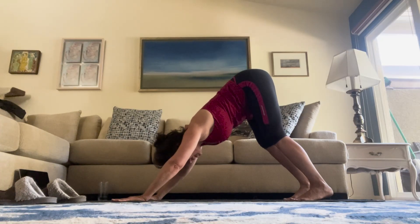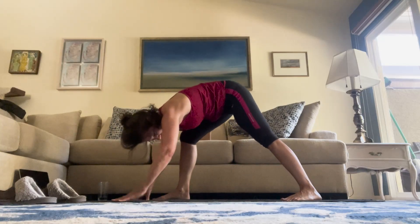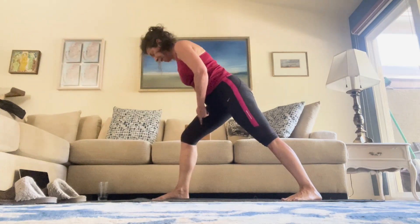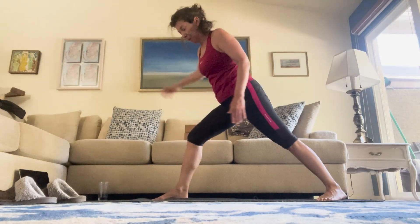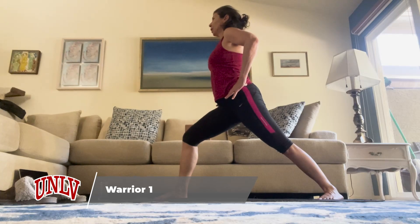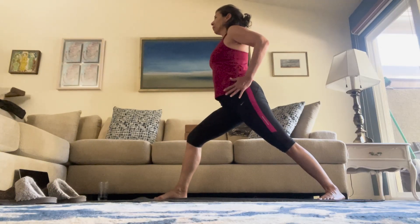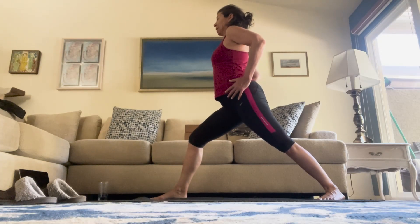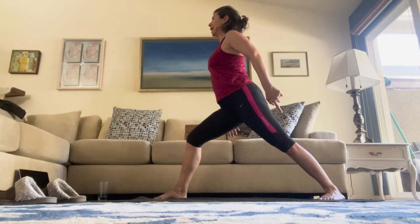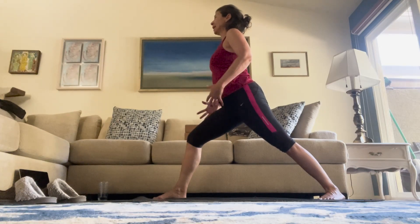Now moving into our Sun B, our warrior series. Right foot steps forward directly behind the right hand. Left foot comes at an angle, fully on the ground — ball of the toe and the heel on the ground. Your right knee has a nice bend in it. You may have to adjust your stance; I prefer a wider stance in warrior one. The most important thing in warrior one is that your hips are facing straight ahead — this is a closed hip posture, not open. Even bring your hands to your hips and move them so they're straight ahead. Your chest and gaze are straight ahead. You're pushing into the blade edge of that back foot, which will give you a pull in that calf, especially if your legs are tight.